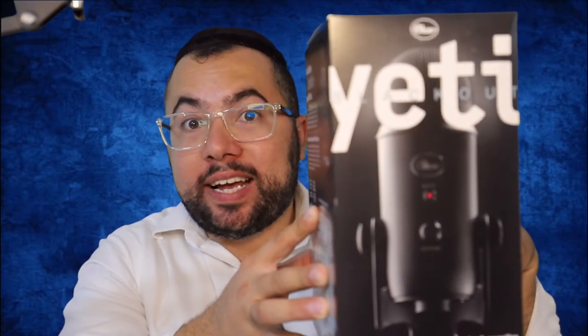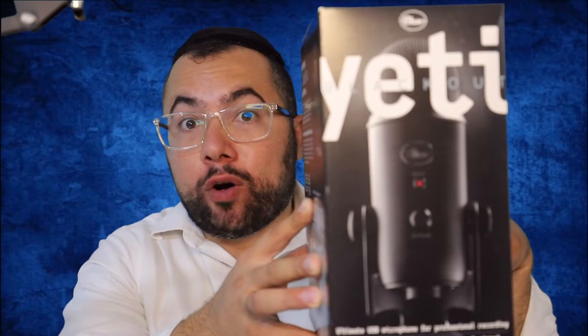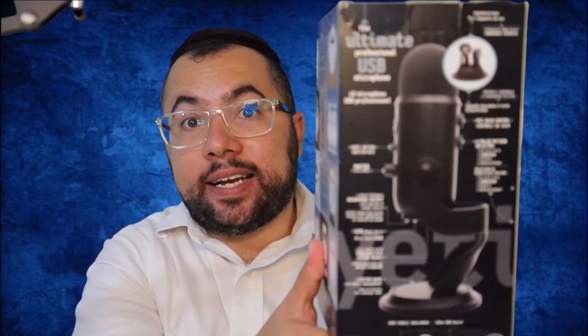What is going on guys? In this video I'm going to share with you the Blue Yeti in 2021-2022 — how is the sound, what's the quality, and what's my opinion about it for YouTube videos. This is the Blue Yeti, the newer version, and now we're going to unbox it and see how we review it.